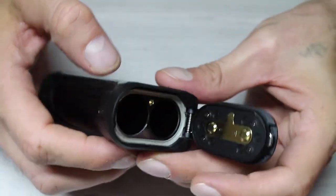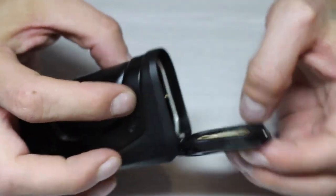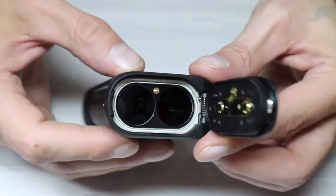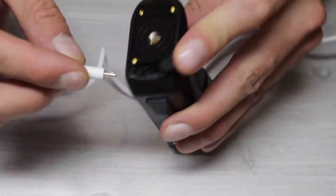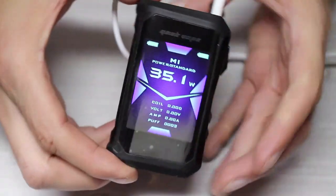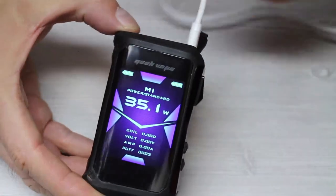The battery door is on the bottom of the device and opens with a sliding switch. The door pops open with a spring, and when it's open you can really get a feel for the seals and durability — it's a heavy-duty door. The Aegis X uses two 18650 batteries, and the batteries can be charged within the device using a fast-charging cable at two amps and five volts. The micro USB adapter also allows you to update the firmware if ever needed.